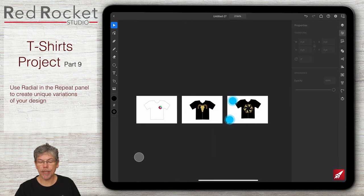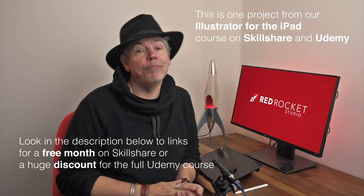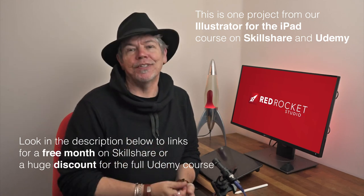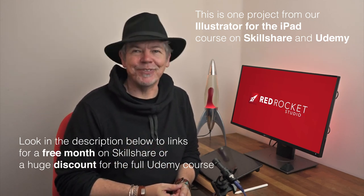I've got my three different designs and they are now automatically saved to the cloud, so if I want to go into Illustrator on the desktop I can just pick them up off the cloud. I hope you enjoyed the course - please like and subscribe for more of the same. If you'd like a free month of Skillshare, my courses are on Skillshare - just look at the description below. See you in the next one.